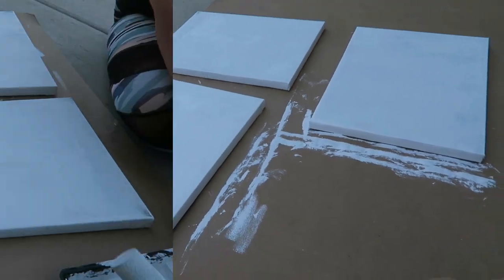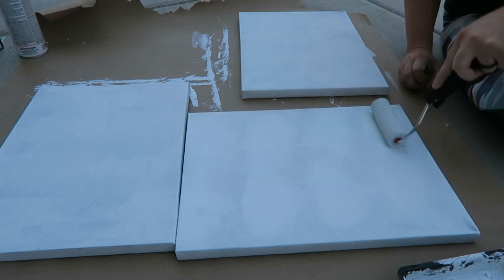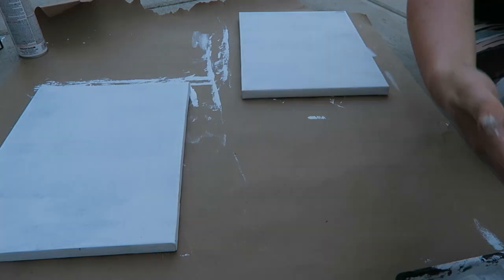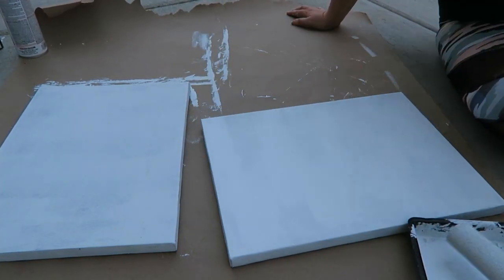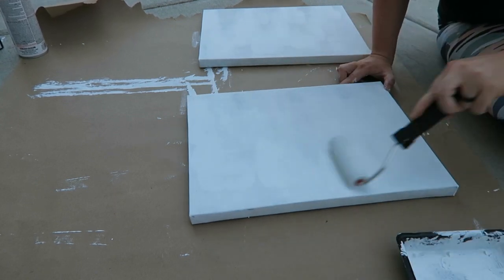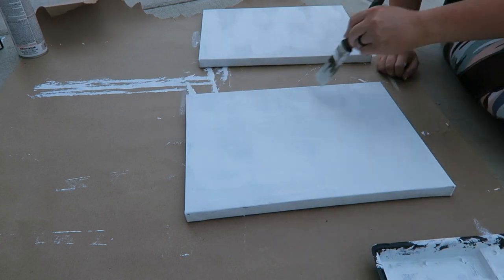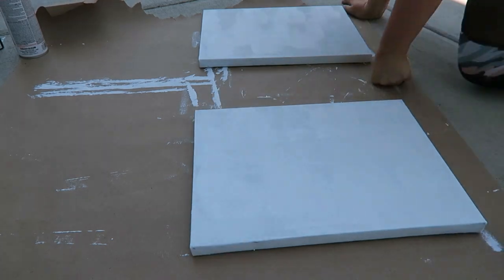Here are the paintings after the first coat. I'm also going to paint a second coat just on the top surface — I'm not going to worry about the sides. And here they are after the second coat.